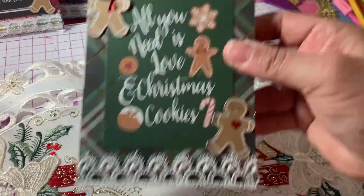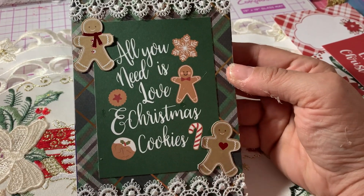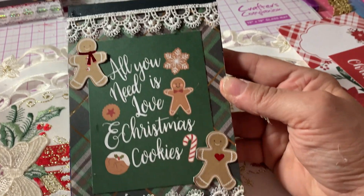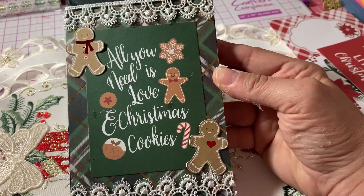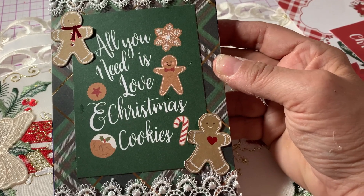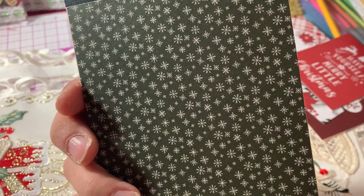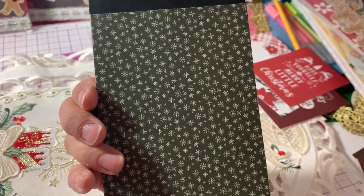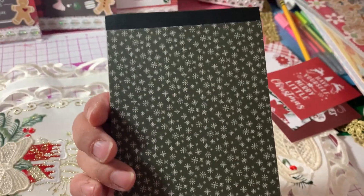Then I made this one. "All you need is love and Christmas cookies." So this is like a green plaid — I thought it went well with the green cutout. On the back I had this extra piece of paper, and I thought that matched the green pretty well, so I used that scrap piece for the back.